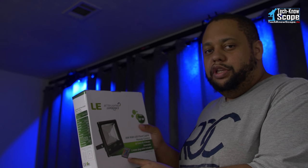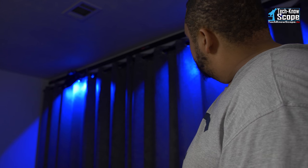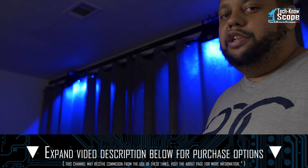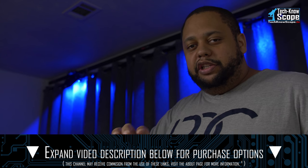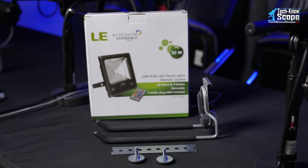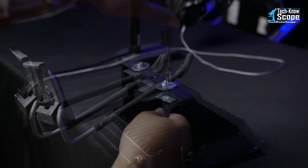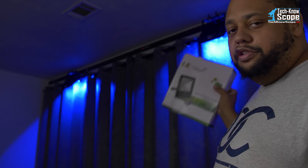So I went and bought two of these from Amazon, and I also got a system called Rubbermaid Fast Track from Home Depot. I'll put links in the description for you. Basically, you mount the bars to the wall at the top, hang the brackets from the Fast Track, and then using a bar with holes in it, I mounted the lights to those brackets.